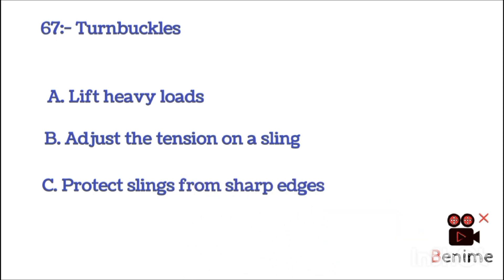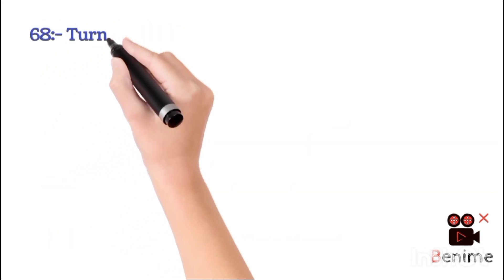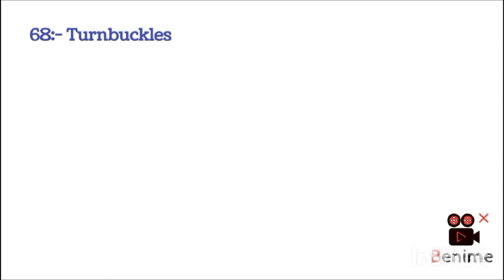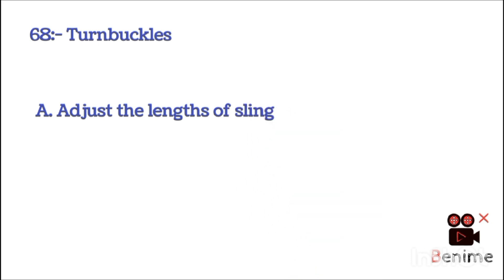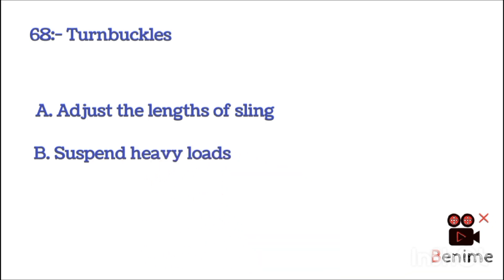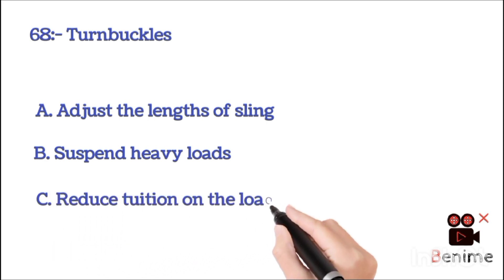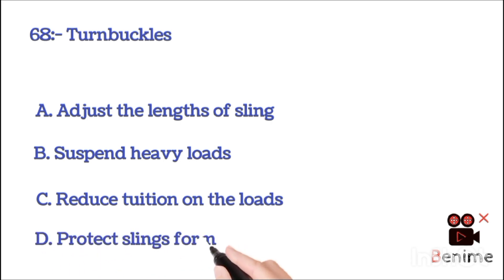C. Protect sling for sharp edge. D. Lift two loads at the same time. The correct answer is B: adjust the tension on sling. A. Adjust the length of sling. B. Suspend heavy load. C. Reduce tension on the load. D. Protect sling from damage. The right answer is A: adjust the length of load.